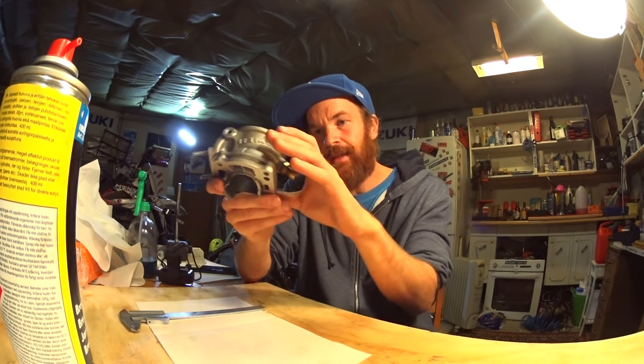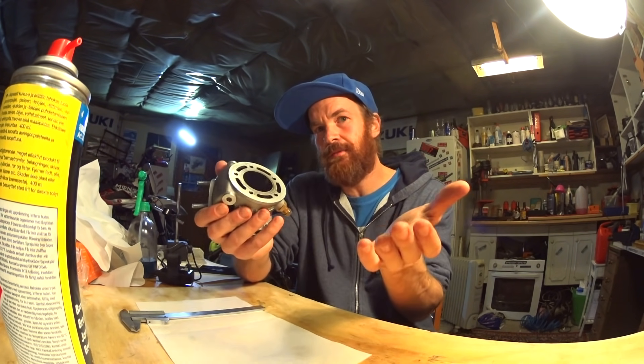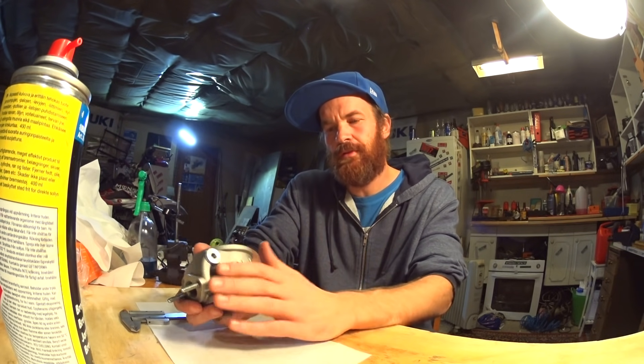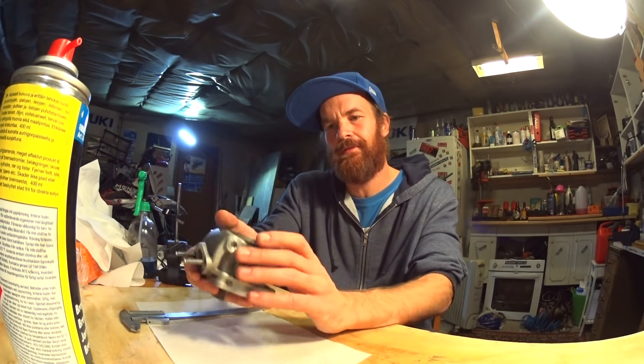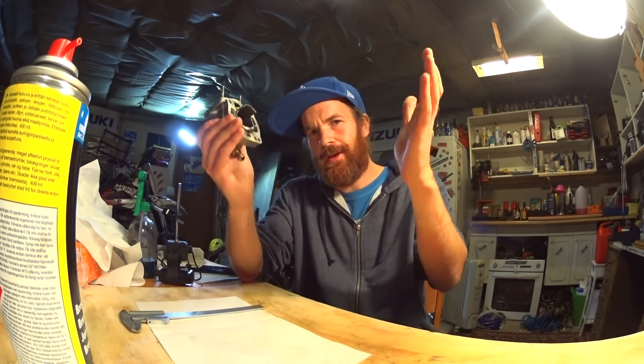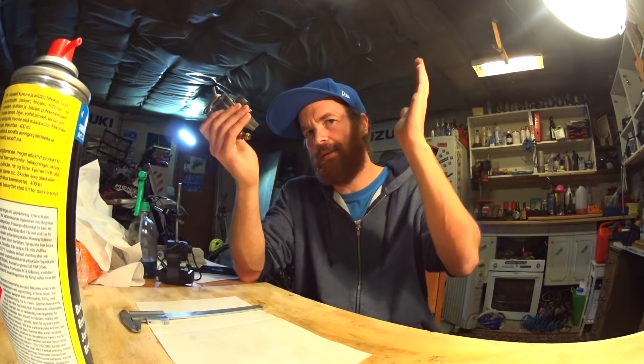That's it, thanks for watching. Remember, please don't be afraid of trying — you have to go through a couple of cylinders and fail a few times before you get the hang of it. That's just the way it is, it's a part of it. Thanks for watching, please subscribe, and I'll see you next time.